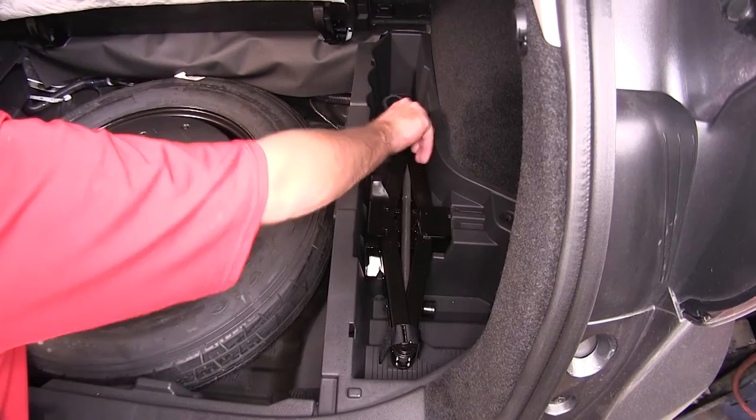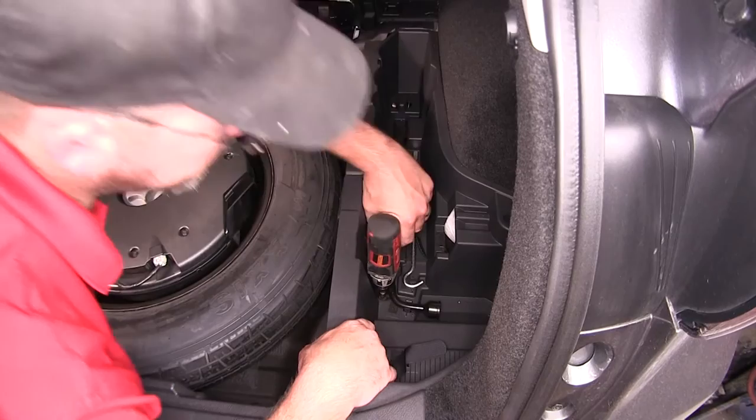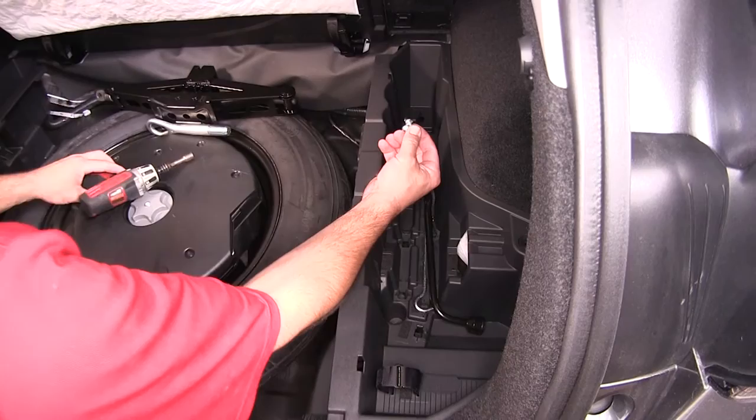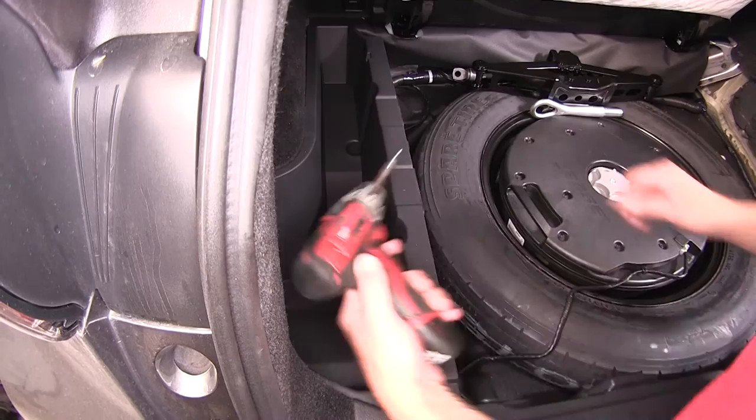To expose the storage containers underneath. Next, we're going to go ahead and remove the storage compartments. On the passenger side, we'll need to remove some of the spare tire tools in order to get to the fasteners. Then at the bottom, there are two groove fasteners securing it. Once we pull those two fasteners out, we can go ahead and remove the storage compartment. Now we'll move over to the driver's side and repeat the same process.